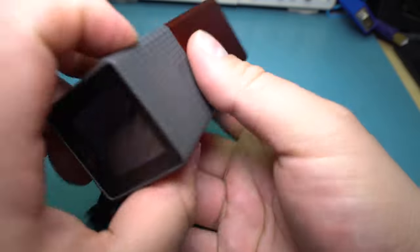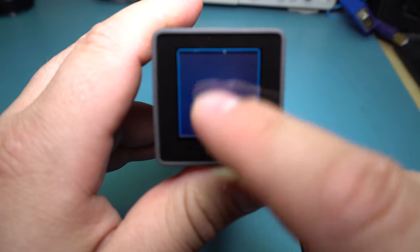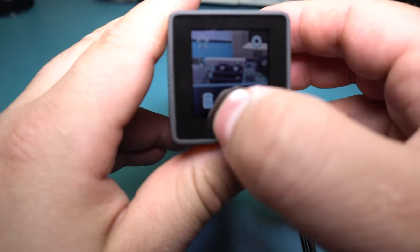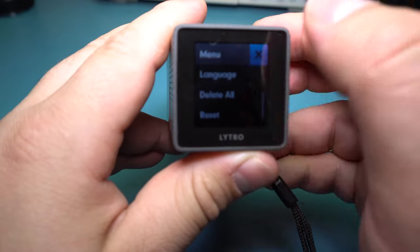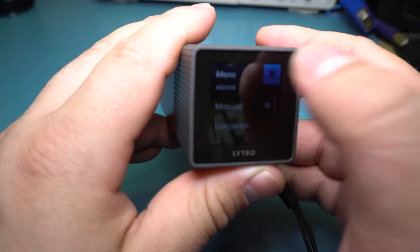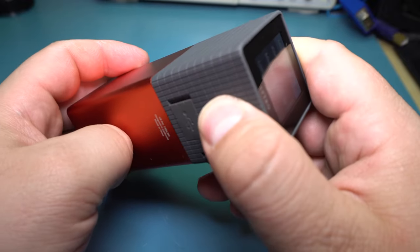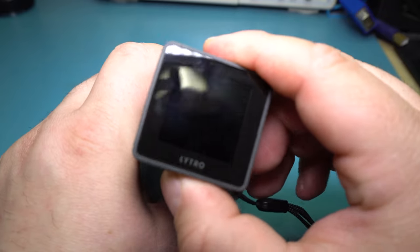This actually has a zooming lens. If we power this thing on, we can zoom in just by swiping this, and then there's a basic touch menu system. There's settings and so on — basic controls. It's not a manual camera by any means. I think you can do a couple basic manual controls like the ISO, but that's about it.